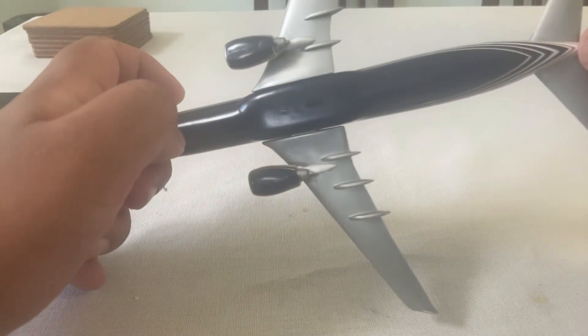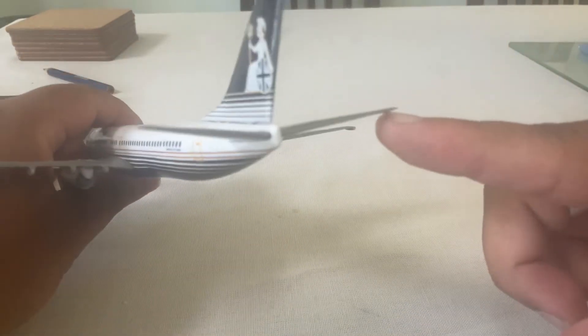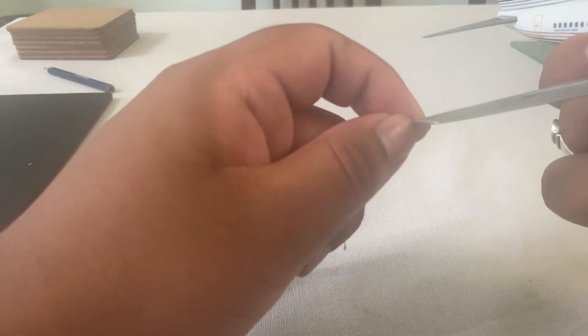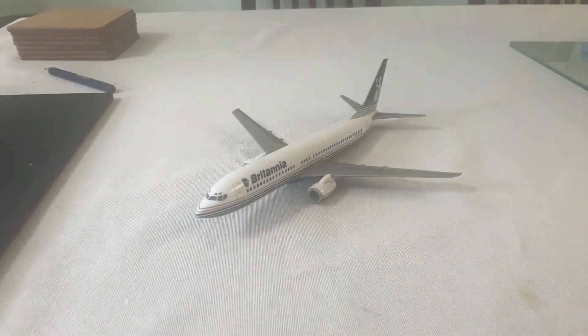We have the dark blue, and that's the APU. We have no winglets — this is without the winglets. Anyway, that's it for my Britannia Airlines 737-800. I hope you guys know this aeroplane — it's a very, very good model to review today.